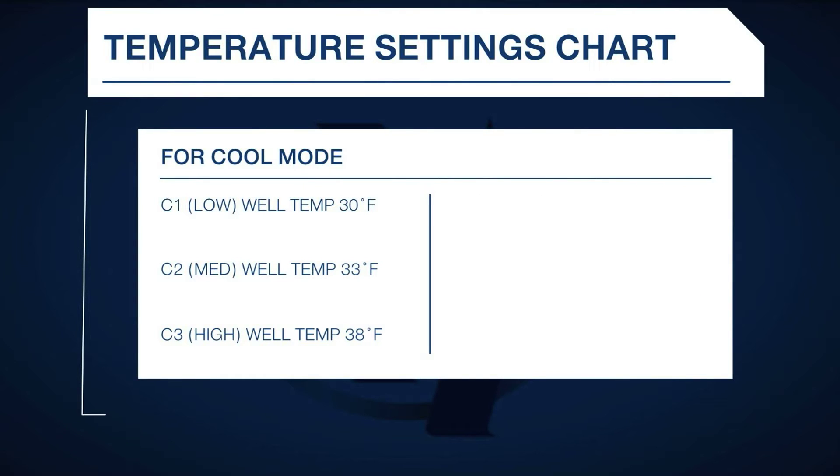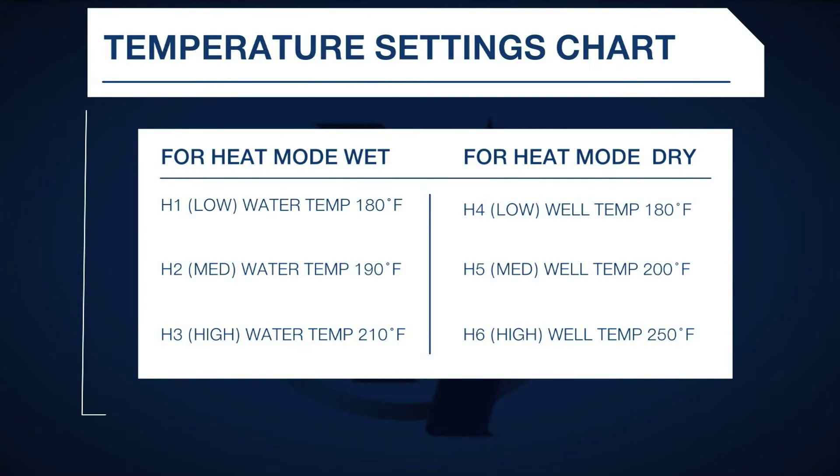Refer to the graphic on the screen, which shows you the temperature at each setting. Repeat these steps to adjust each well.